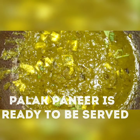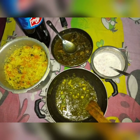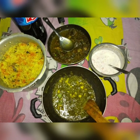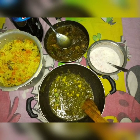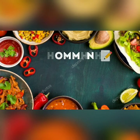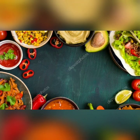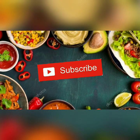We will prepare and share the paneer. Please like this video and comment your suggestions and thoughts. Please share it and subscribe to our channel. Thank you!